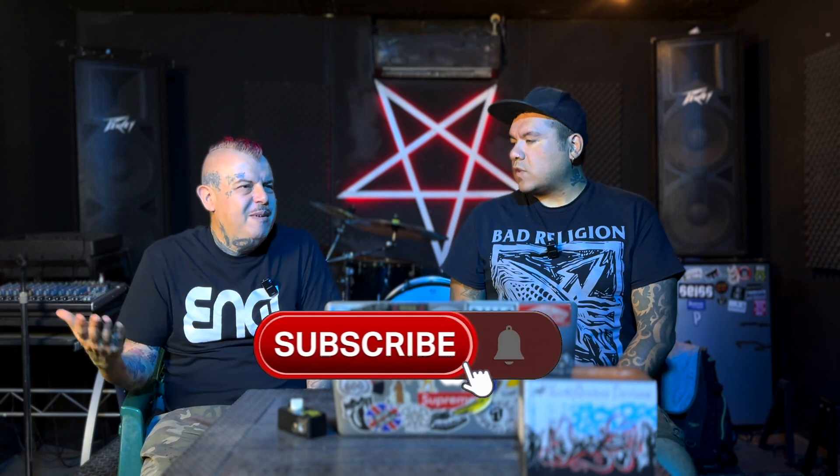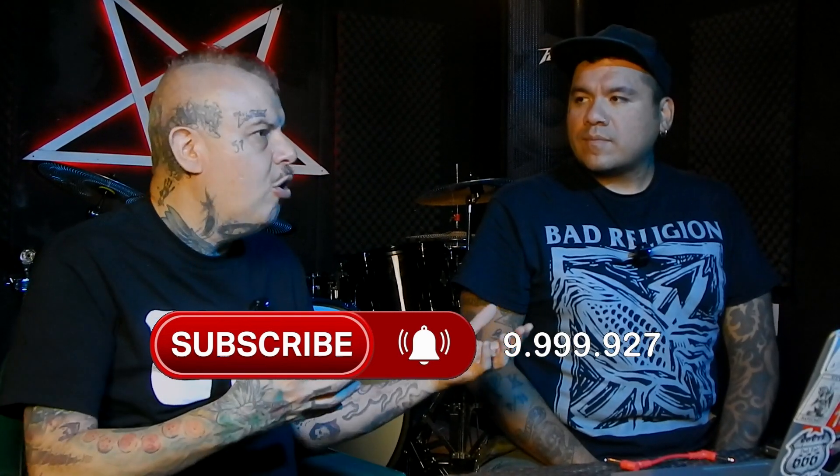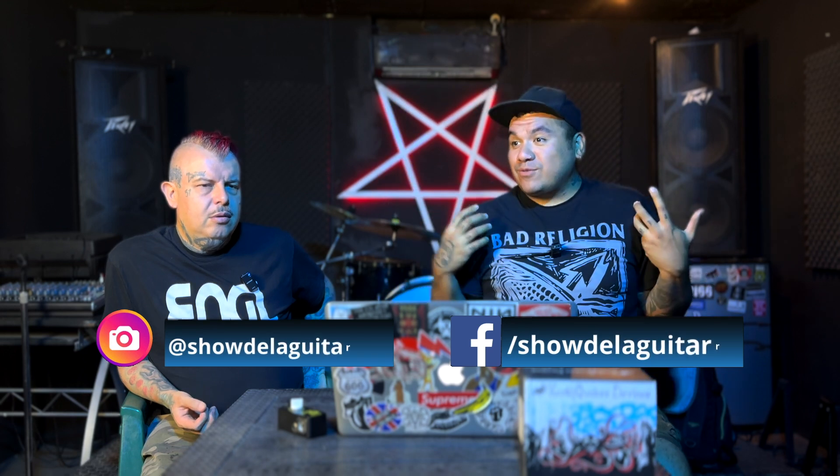Son capturas de bocinas diferentes a las que ya trae el pedal, y eso es lo que podríamos llegar a hacer también. Nuestra empresa no implica un gasto enorme. Hicimos unas capturas — ya vimos lo que cuesta la renta de un amplificador por día. No es comparable lo que te cuesta la captura, que es un sonido 95% parecido al amplificador real, contra el amplificador real.